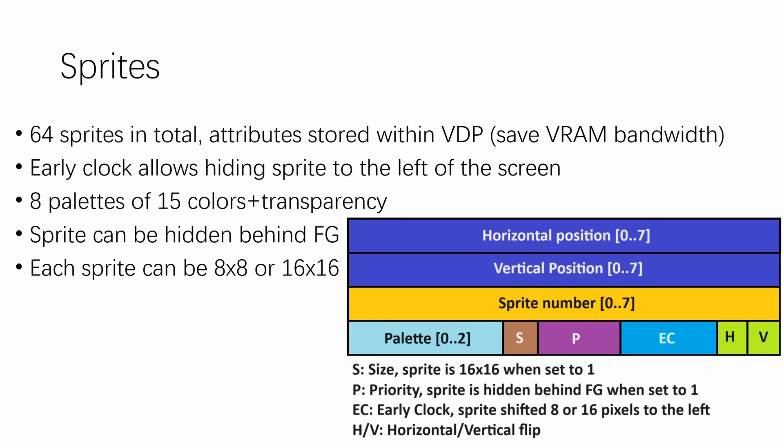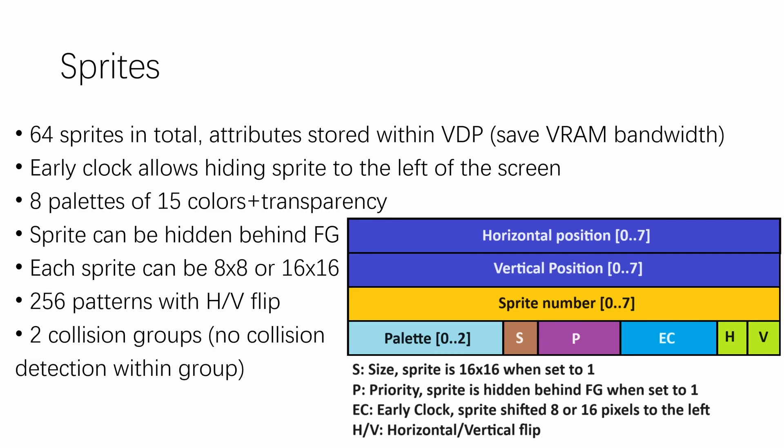The size bit selects each sprite to be 8×8 or 16×16 — this does not scale pixels but allows the sprite to use more pixels for its graphics. The sprite number allows programmers to select one of 256 patterns, and patterns can be flipped horizontally or vertically. One unique feature is that sprites are split into two collision groups. Within a collision group, no collision detection is performed — you can think of this as a player group and an enemy group in a shooter game. Enemies colliding with each other usually do nothing, but an enemy colliding with the player or the player's bullet colliding with an enemy should trigger action by the CPU.